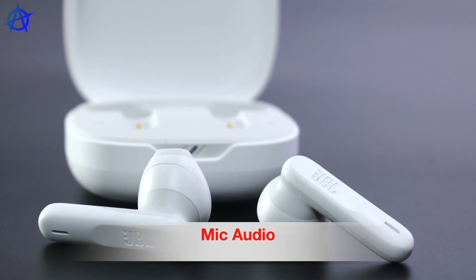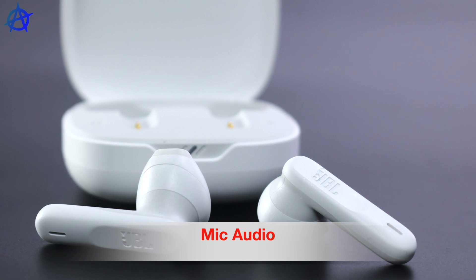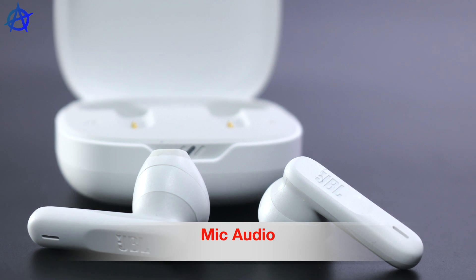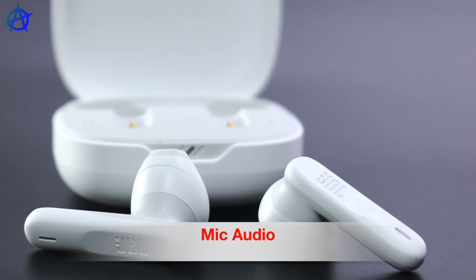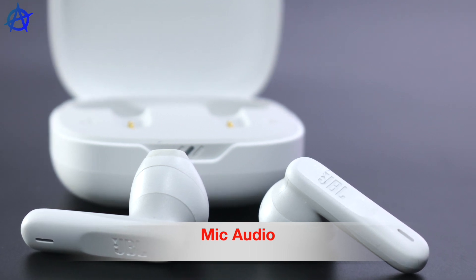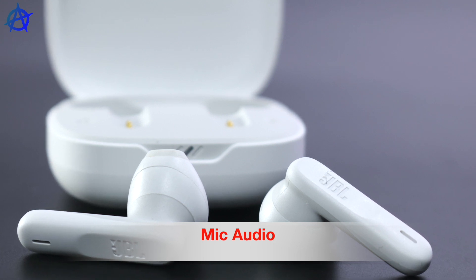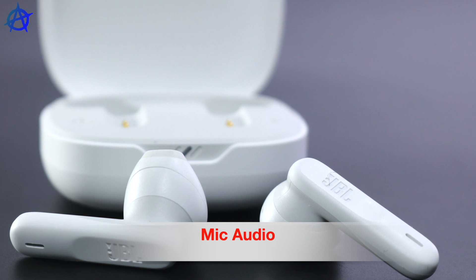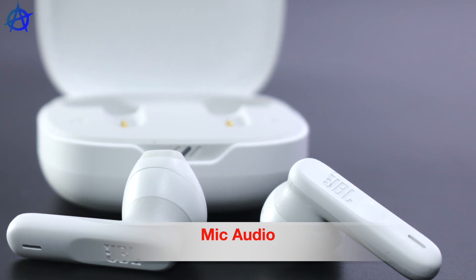Hey guys, this is the audio from the JBL Wave 300 TWS. Hope you guys are able to hear me very clearly. I'm outside, so you should be able to pick up quite a lot of outside noise as well. You should hear quite a lot of outside noise as well as my voice — my voice should come through much more clearly.